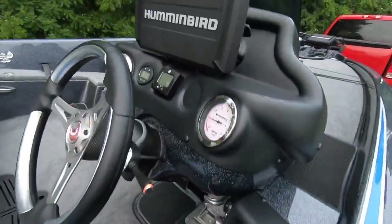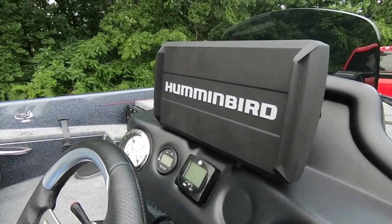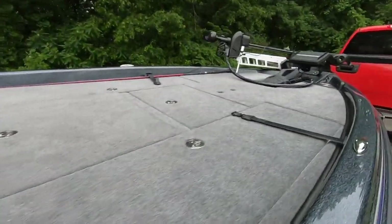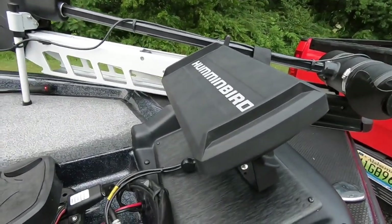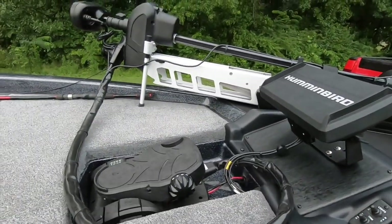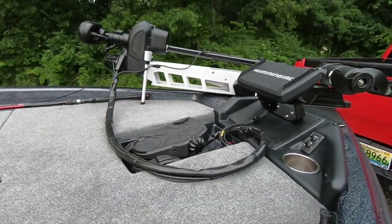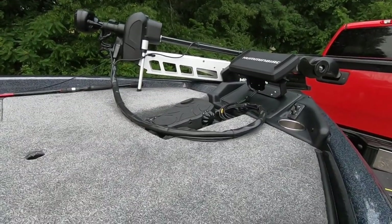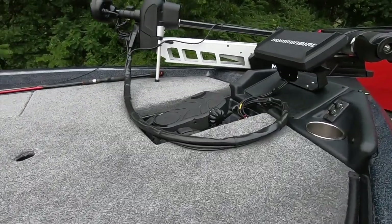We're running the Humminbird Helix 9s — got one here at the console and we're also running the same unit up on the front. We're running the Minn Kota Ultra X 112, an awesome trolling motor. If you do a lot of offshore fishing or fishing in current, this is the trolling motor for you. It's really worth the money.